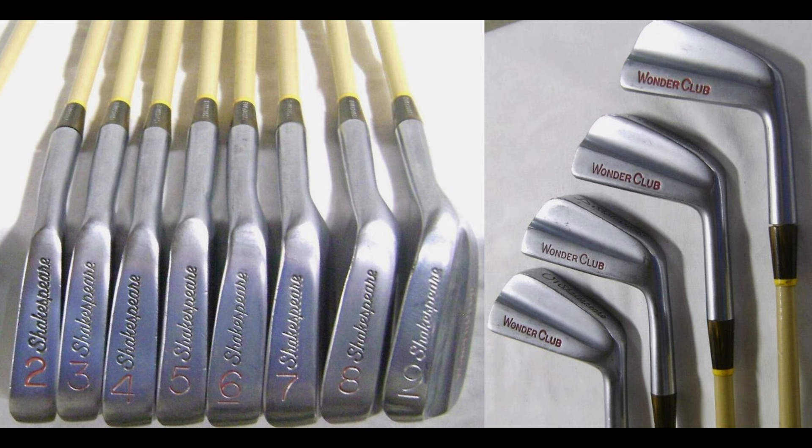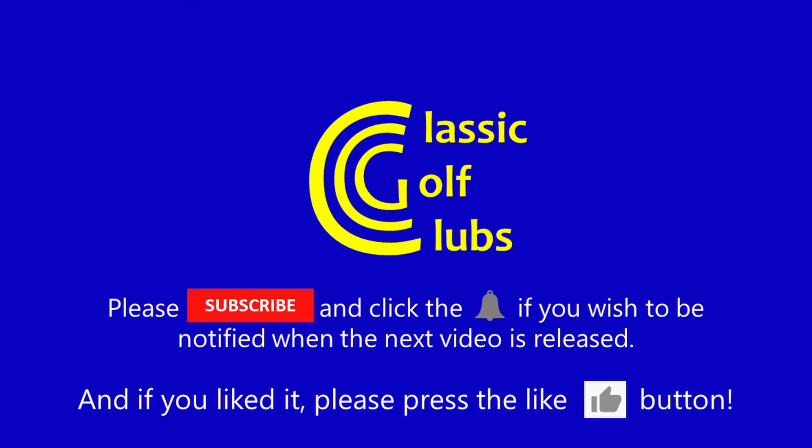Well that's as much as I have to say on fibreglass shafts. Thanks for watching and I hope to see you next time. Bye.